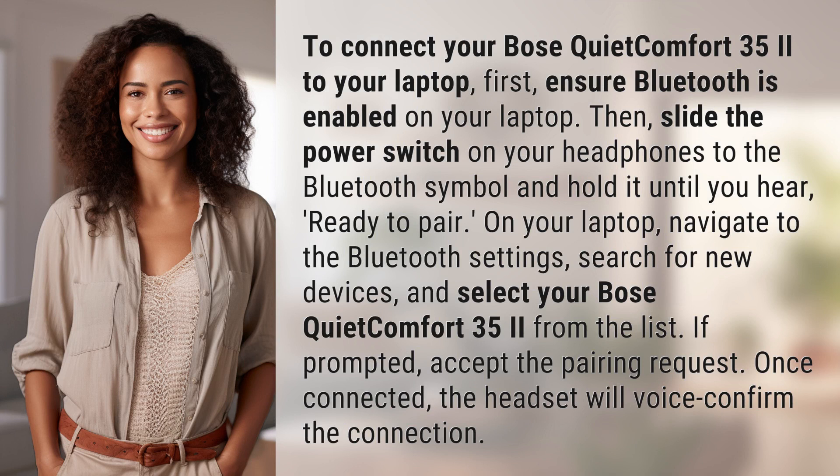To connect your Bose QuietComfort 35-2 to your laptop, first ensure Bluetooth is enabled on your laptop. Then slide the power switch on your headphones to the Bluetooth symbol and hold it until you hear